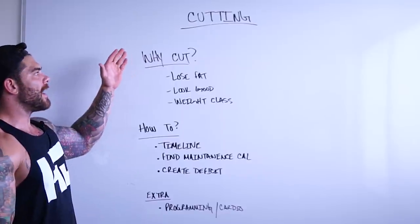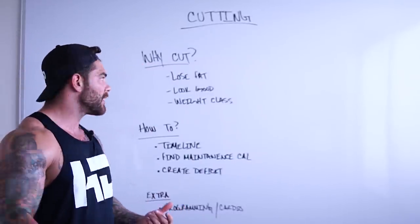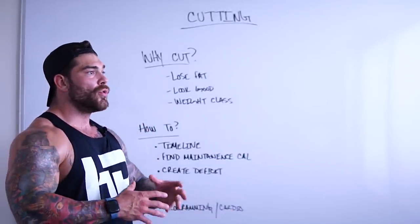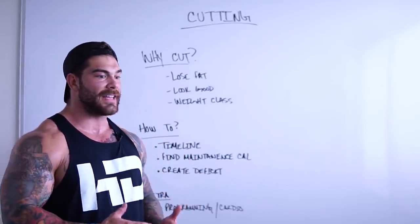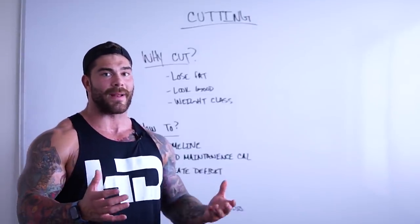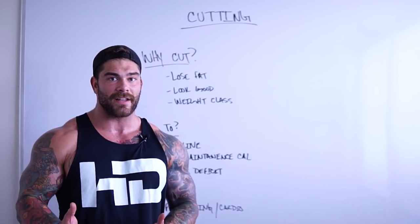So to start — why would we cut? There are a couple of reasons. Obviously, the first one is just to lose fat. You can be doing different phases: massing phases, maintenance phases, and cutting phases. Typically, after you've done some sort of massing phase — maybe you've maintained that mass for a good amount of time — and then for whatever reason you want to cut, you can head into that cutting phase.